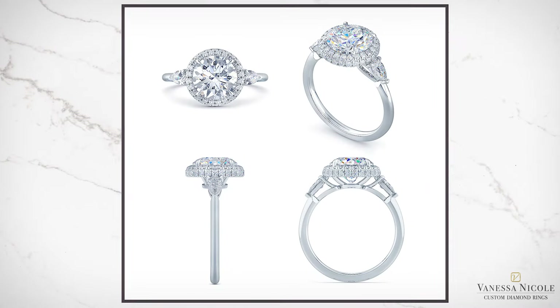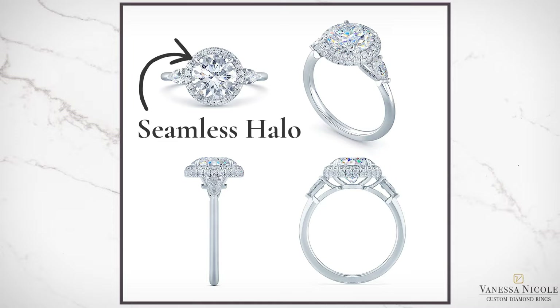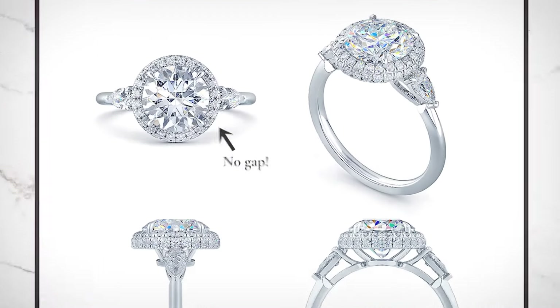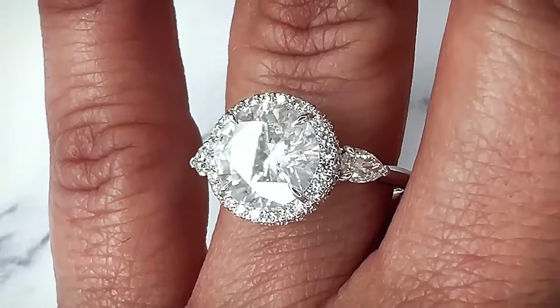This is the CAD rendering that my client approved right before I began making her custom ring. It features my signature seamless halo, which is designed to minimize the gap between the halo and the center diamond, so all you see is sparkle.